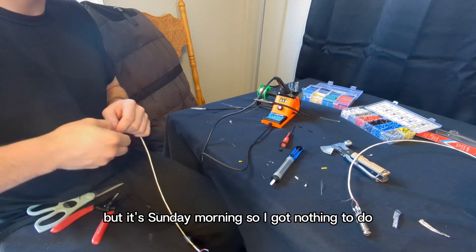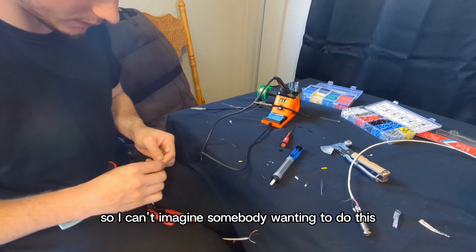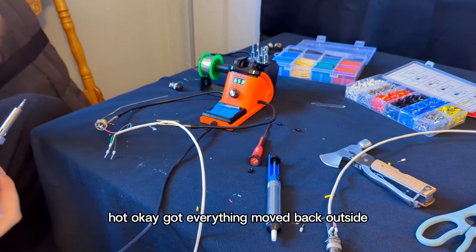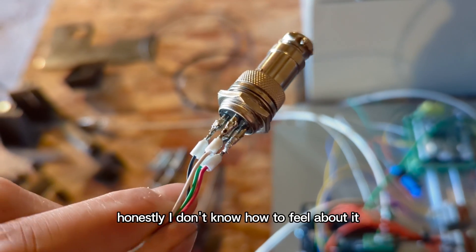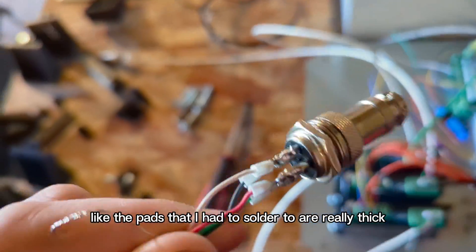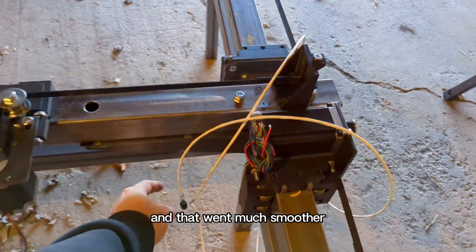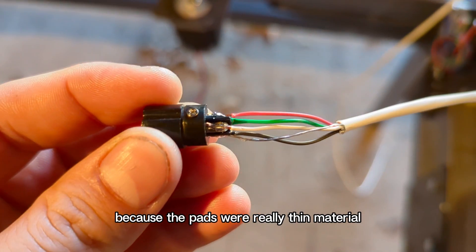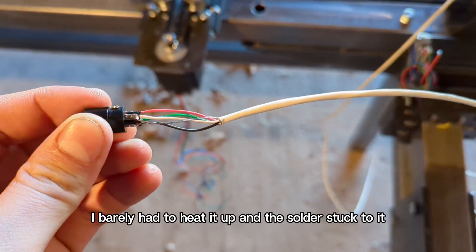It's Sunday morning so I had nothing to do. I've done this before and it's still difficult — I can't imagine somebody wanting to do this for the first time. Got everything moved back outside. Honestly, I don't know how to feel about it. This one was kind of difficult because the pads I had to solder to are really thick. Then I went ahead and did one of the male ends, and that went much smoother because the pads were really thin material, so the solder — I barely had to heat it up and the solder stuck right to it.